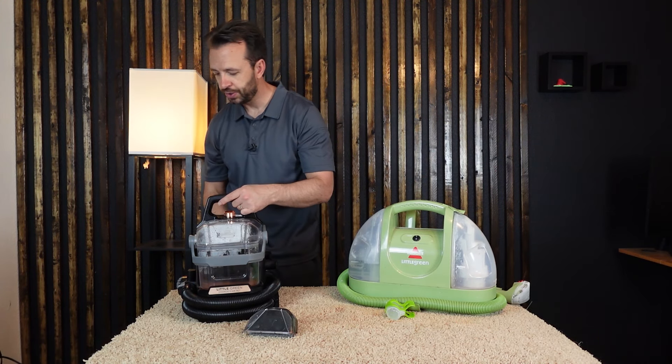They're both nice and compact. I like how the hose wraps around it, keeping everything neat. The Hydro Steam does have an additional place for all of your tools and attachments. And that's a look at how these two machines compare to each other.